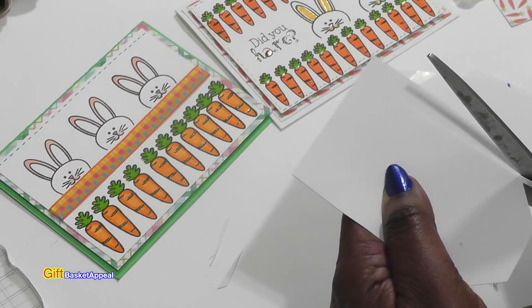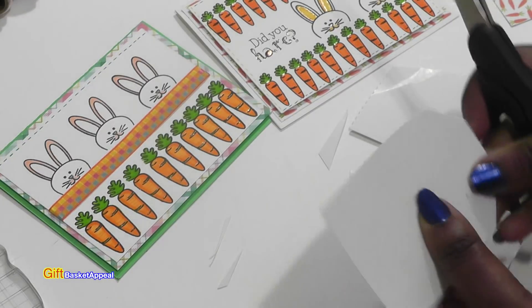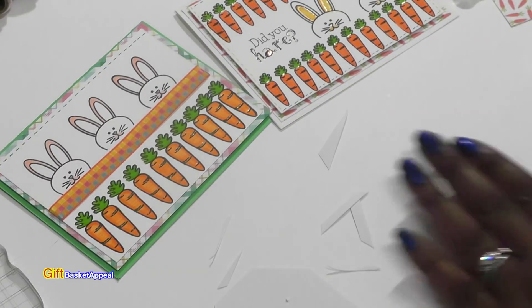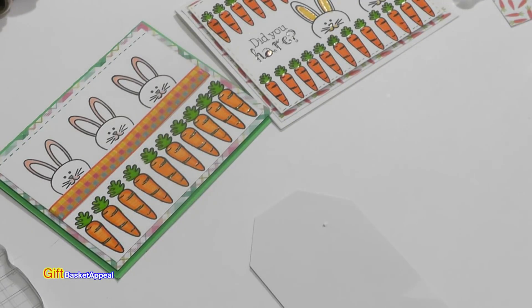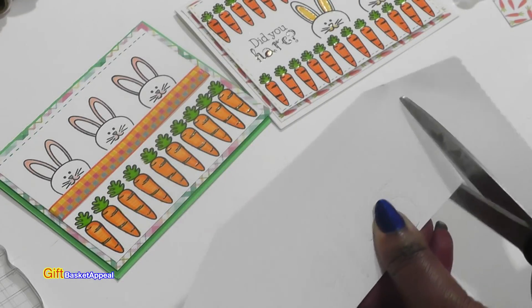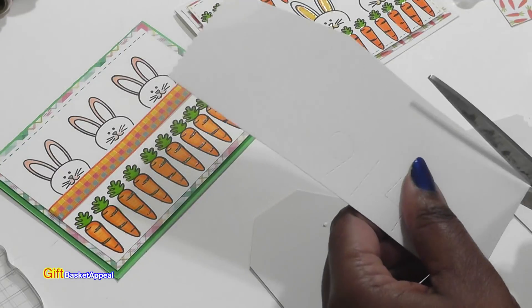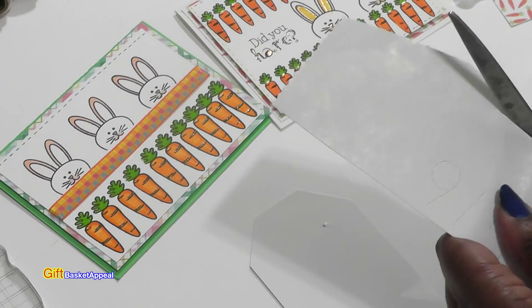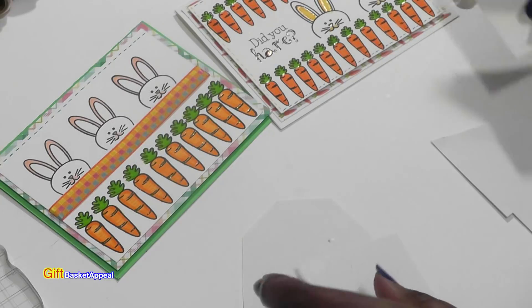I think this is going to look super adorable as a gift tag for Easter or for spring. Looking at my scraps here — I got one there, and I can make another one out of this piece right here. This one actually has some kind of number on it and was the packaging from one of my husband's shirts, but it'll work perfectly.